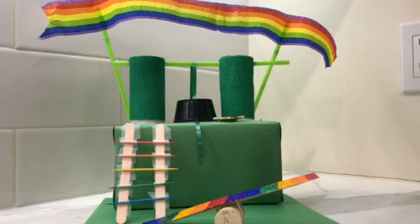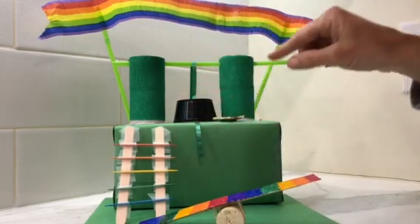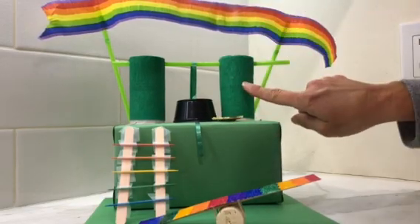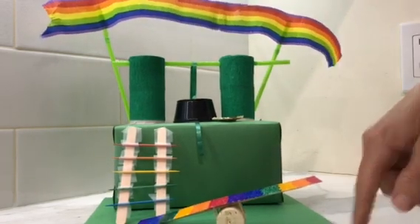Supplies used for this project: almost everything's recycled except for craft sticks, toothpicks, coins, and some craft paper. We have straws, and the base is just a box — a wheat thin box at the bottom.